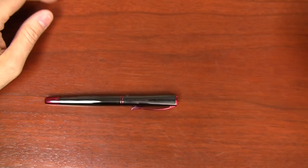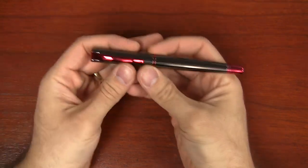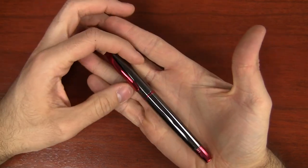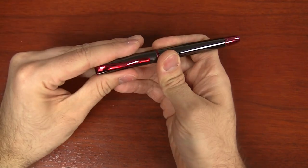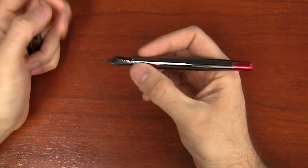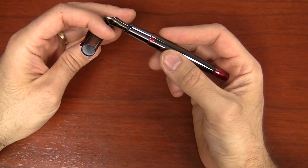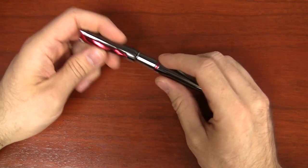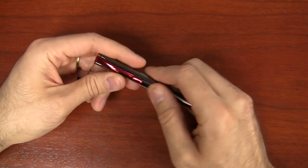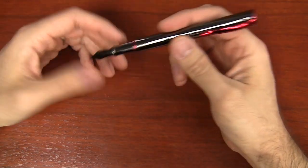I'm a bottled ink man myself, so here's the pen. It's a medium-sized pen, relatively thin, a little bit longer — not fat, not thin, it's a nice size. The pen is a push cap, which is kind of cool, and it locks in there pretty positively. When you first get it, it really takes a little bit of force, then it'll break in as you do it a couple of times. It is postable, which is neat, and it posts really securely.